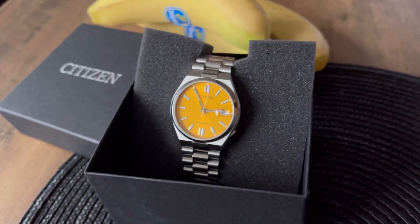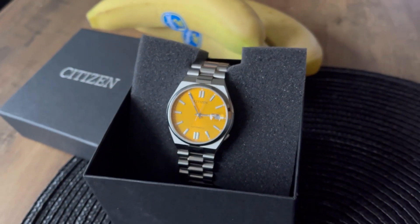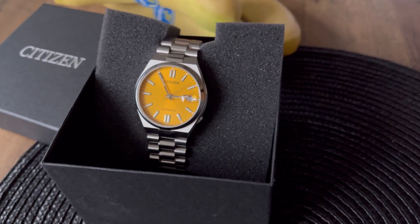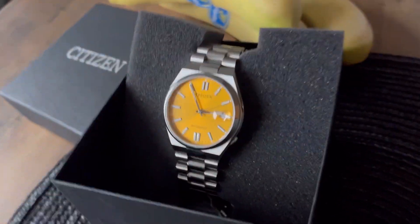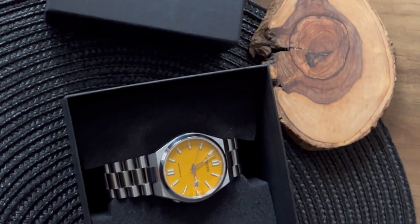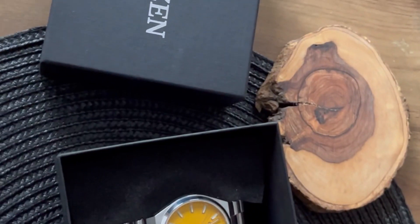there was also a black one, a green one, and I think a white one, so you can see the other options in the background. In the end, I just want to say that I think for what it offers, the Citizen Tsuyosa is a brilliant price.